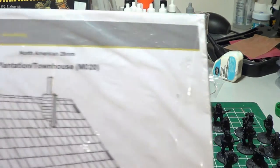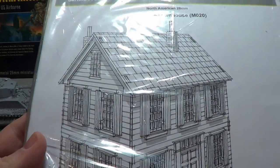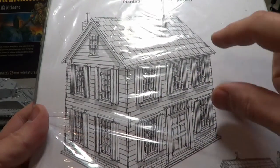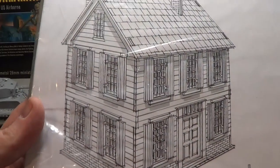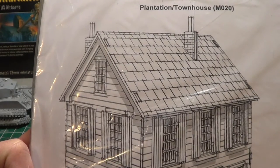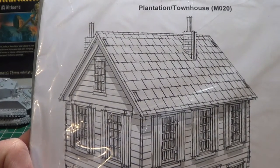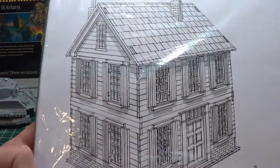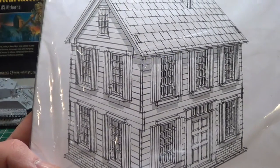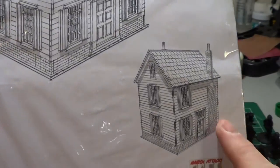One of my favorite companies — I ended up getting the Sarissa Precision plantation house. I got the entry-level one because some of them have patios on the main level and top level which really changes the look. I wanted something simple that I could use without it being pinned to a specific area like the South, so I could use it on my table and feel like it fits whether I'm in the north or other geographic regions.